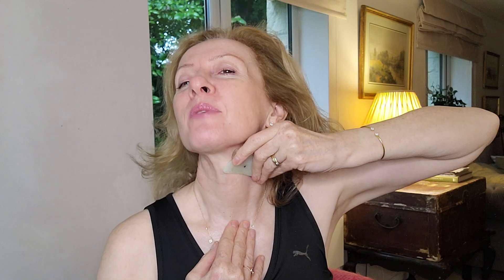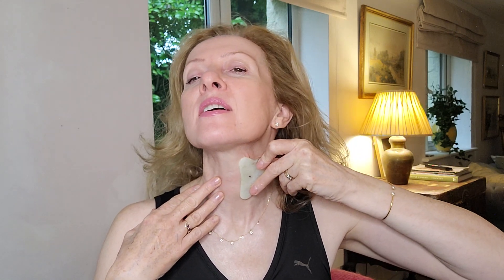I always find I want to swallow when doing this because you can feel things moving around. Then taking the tool again, starting from the middle of the collarbone and gliding up to the SCM muscle — I like to give it a little wiggle at the end — slowly working upwards along the neck up to the jawline. If your neck goes a tiny bit pink, that's fine, that's just blood flow coming to the surface. Keep it nice and light and mindful.